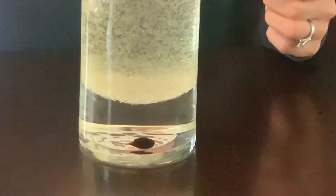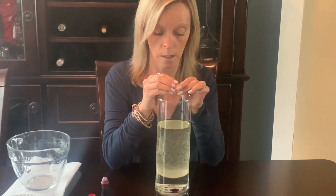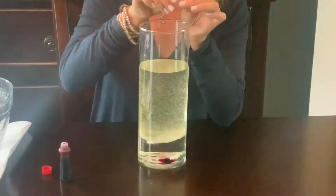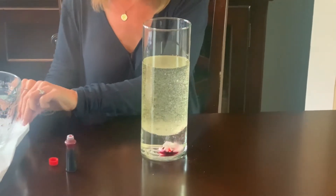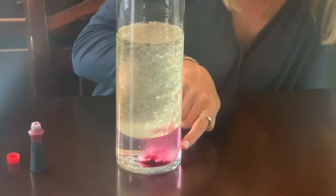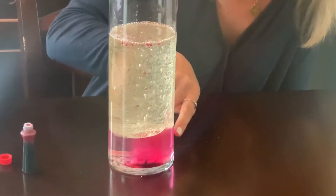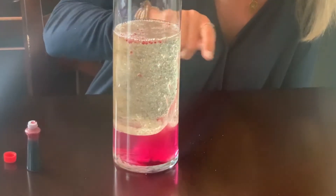The last step will be to take the Alka-Seltzer tablets, break them up a little, and just put them in there. Watch them — they drop right to the bottom, and that's going to cause the fizzing. You'll see that it's fizzing, and as it dissolves it turns into gas, which brings the bubbles up and carries the color with it.